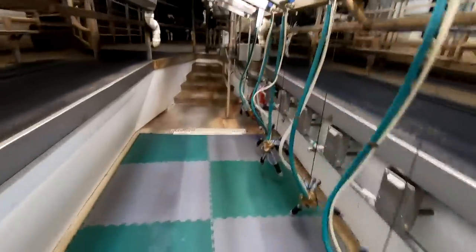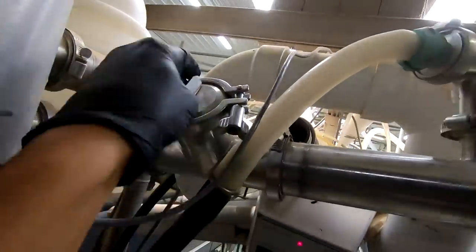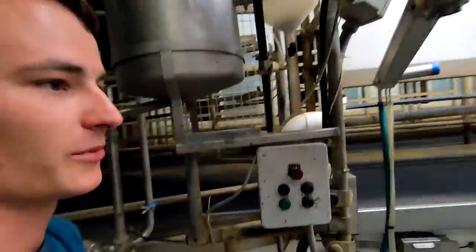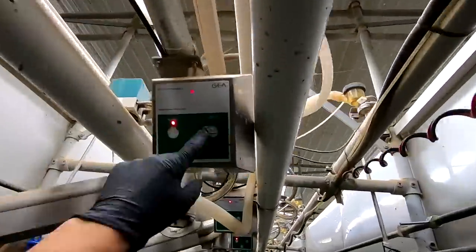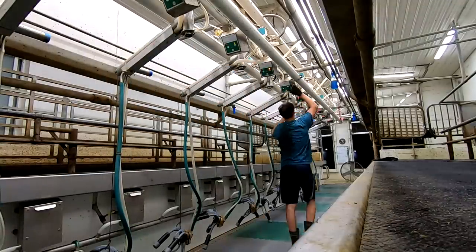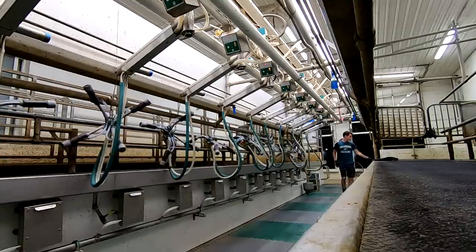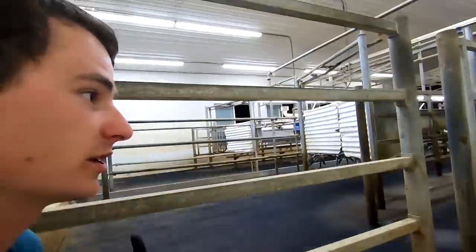Now we'll come down to the end of the parlor. There are just two things we need to do: there's a pinch valve and this little dial we have to turn up here — that's just switching it over from wash mode to milk. Then we'll go down through the line and detach all the milkers and lift them up. We always have two people milking and one person moving cows. The other person will stay in the milking parlor the whole time and set up and clean up the milk house.